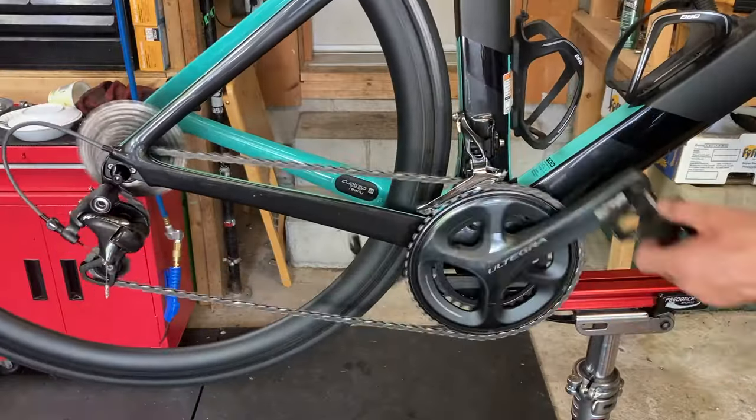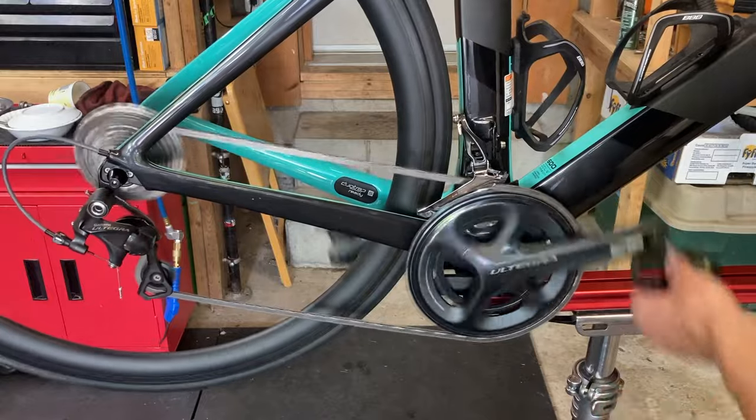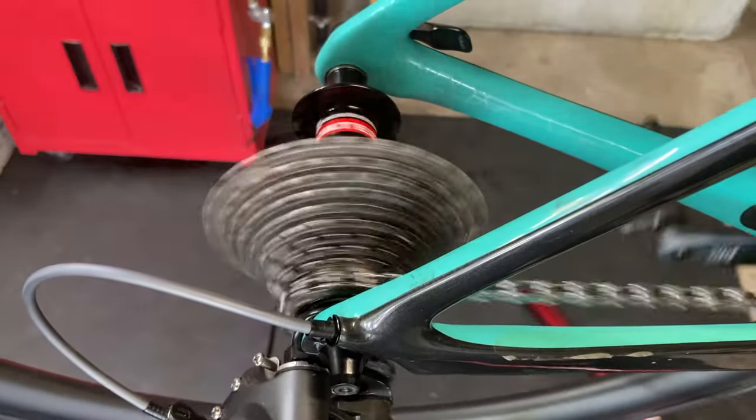Now just go through the gears and make sure your chain is running smoothly. And that's it — enjoy your brand new chain! If you have any issues, leave a comment down below and I'll do my best to help.